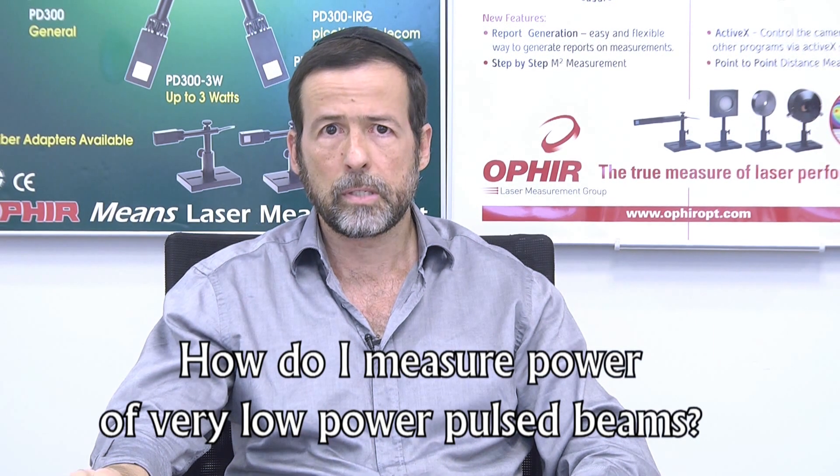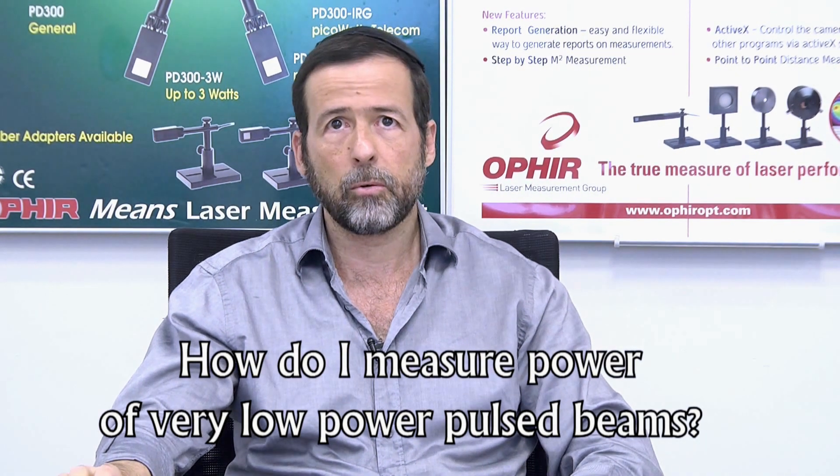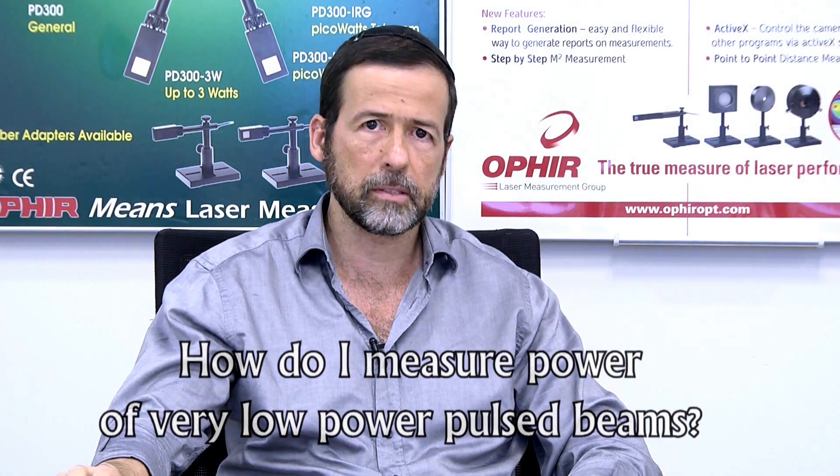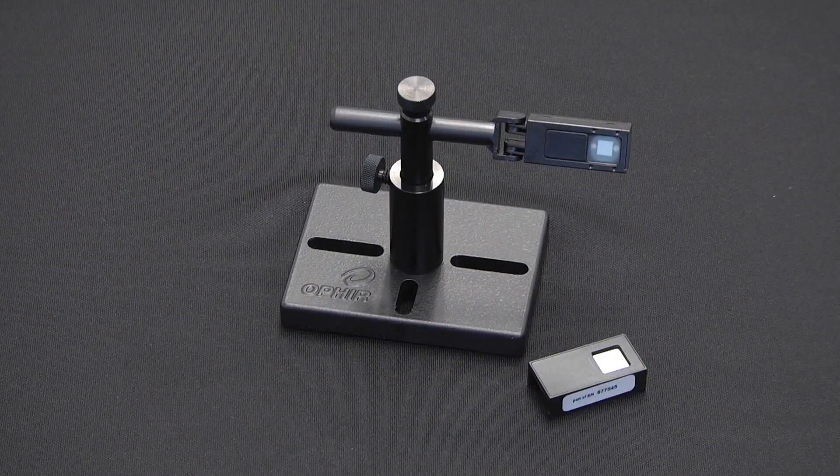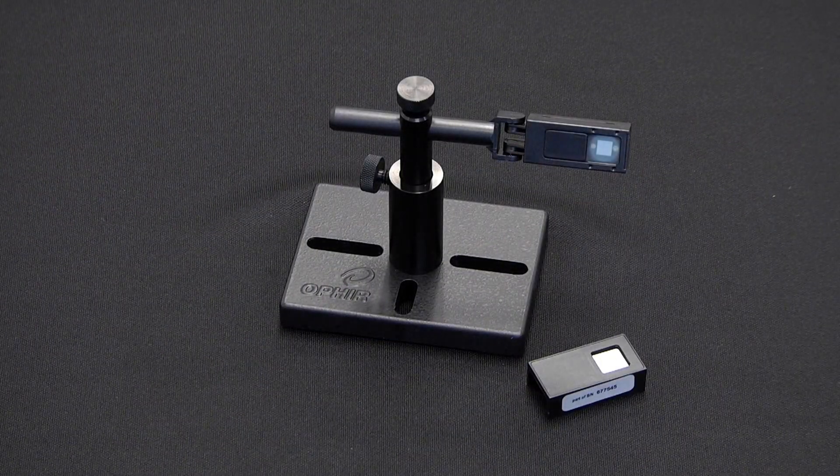We're often asked about details of measuring power of very low power pulsed beams. To measure average power of beams down in the nanowatt and milliwatt range, we normally use photodiode-based sensors. Depending on the spectral region, it might be the silicon-based PD300 or the germanium-based PD300-IR, for example.